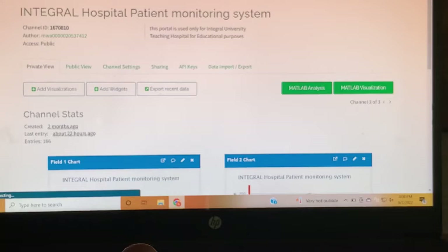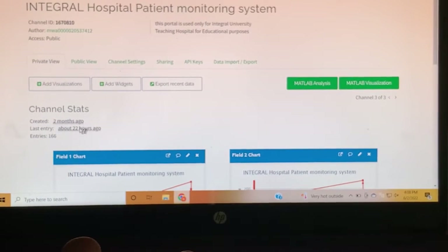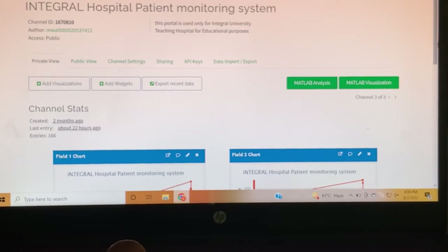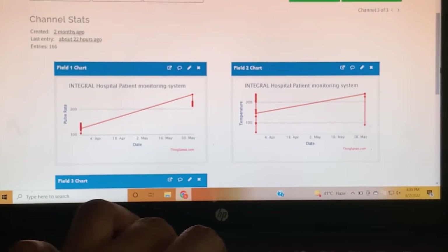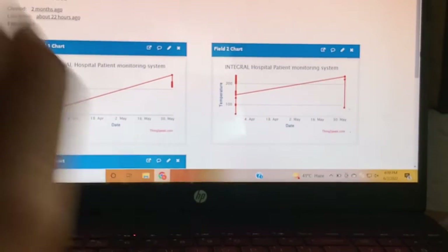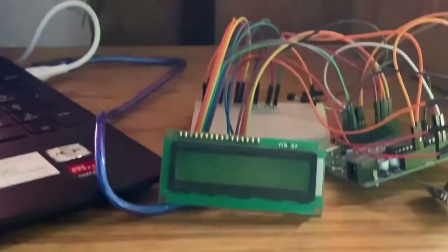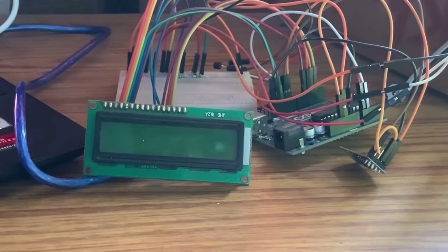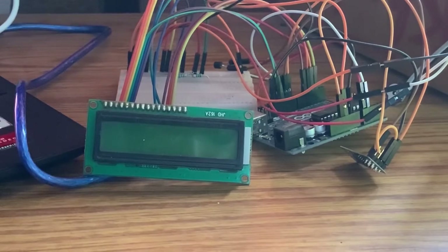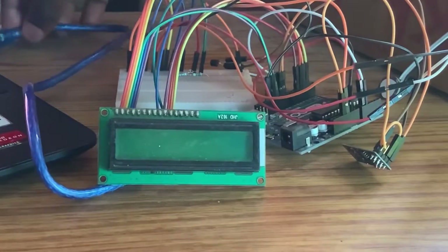As you can see from here, the last time we used this device was 22 hours ago, and now we want to use it again. This is the last update we got from 22 hours ago. To connect it, you need to have already uploaded your code to your Arduino board and inserted your SSID, Wi-Fi password, and API key.